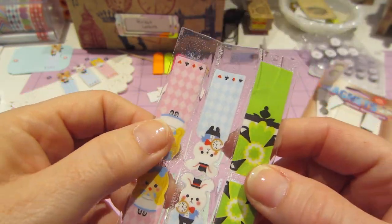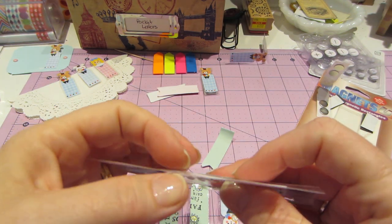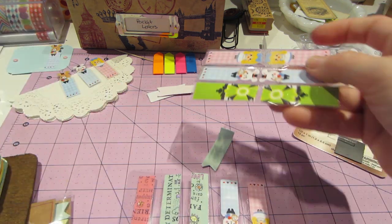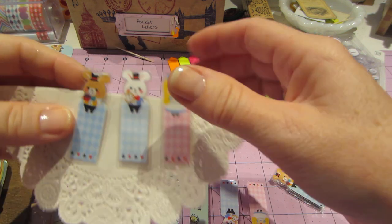It got all weird. You could still bend it, but it's not adhered. I wonder if I could save them. But then for the most part, these were the ones that I had success with.